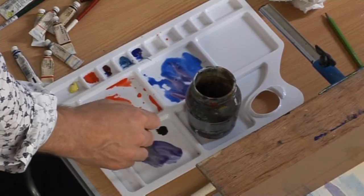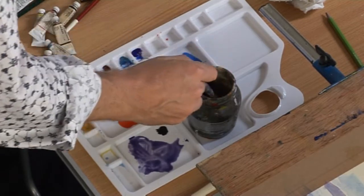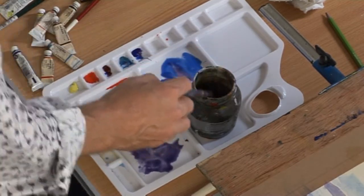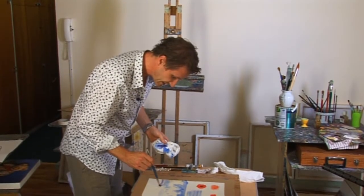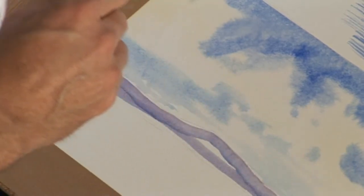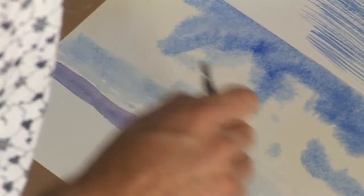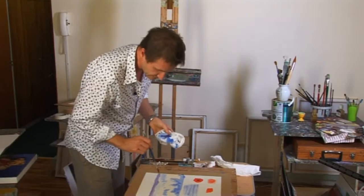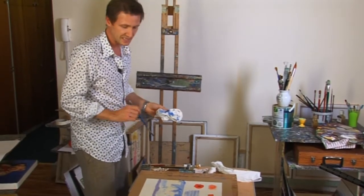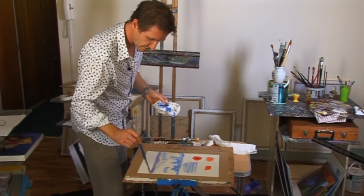Taking a smaller brush, we're now going to work wet into dry. I'm taking my blue again, adding a little bit of violet, and putting in the idea of mountains into this space. Because I'm putting this onto dry paper, it's not going to go anywhere other than where I want it to go. If I let it touch off the sky it would start to spread, but I'm not — I'm just going to solidly put that in. Once it's down, leave it, don't mess around with it. The little bit of violet in that space suggests background mountains — nothing too rigid, nothing too fiddly.